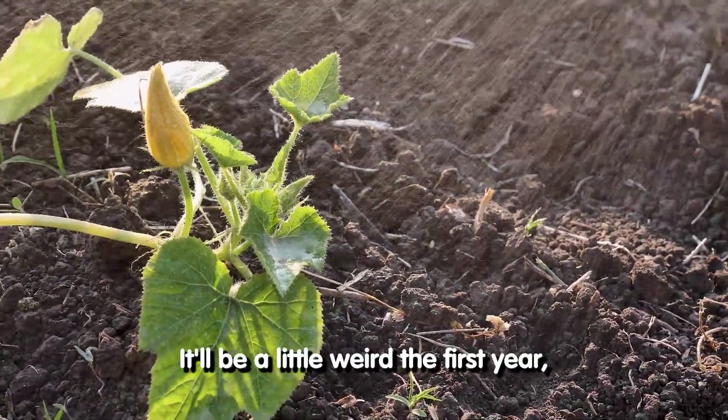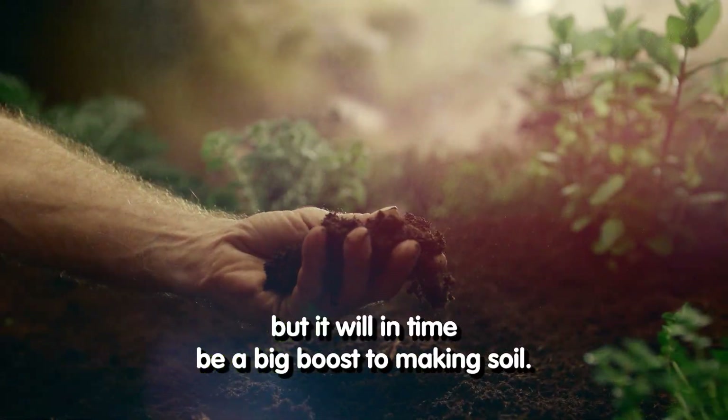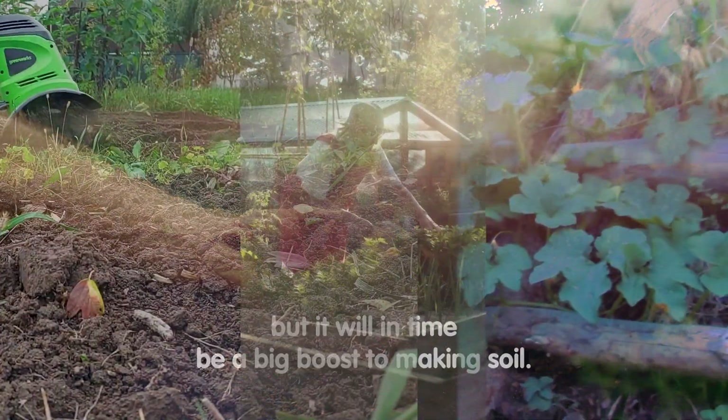It'll be a little weird the first year, but it will, in time, be a big boost to making soil.